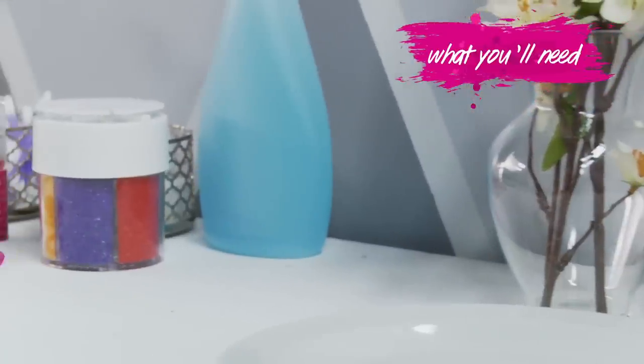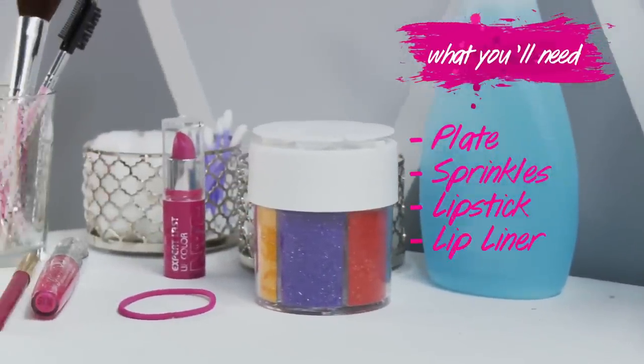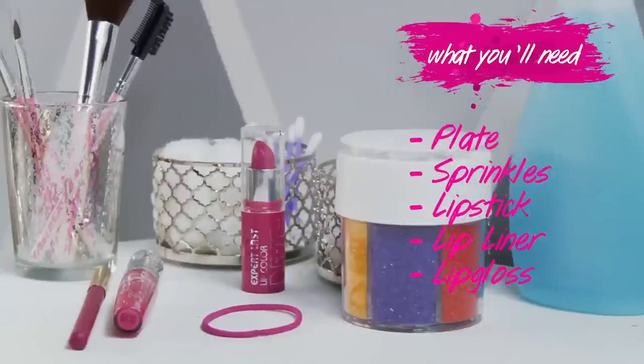First we'll need our ingredients: a plate, sprinkles, lipstick, lip liner, lip gloss, and of course a cotton swab.